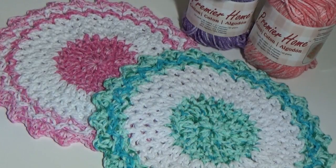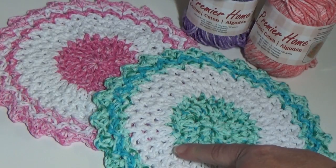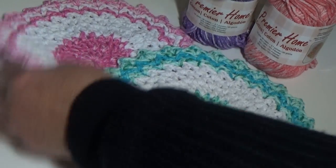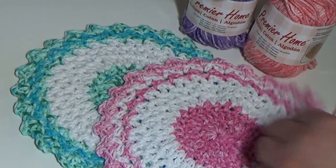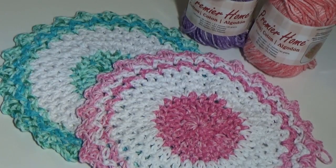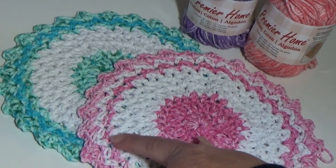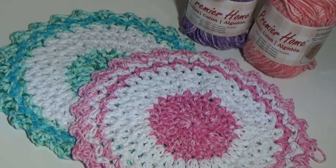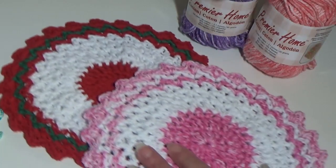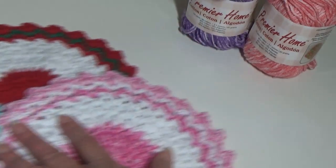I have four samples to show you this time. One uses colored speckled yarn in the middle — I brought the white out, used the speckle, then a darker blue splash, then speckled again. The one we're making in the video today uses only two colors — pink splash in the middle, white, then pink back out, white again, and pink again. And because it's Christmas, I had to make a Christmas one too.